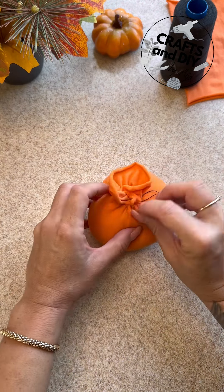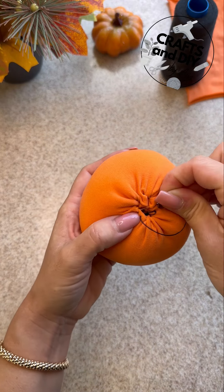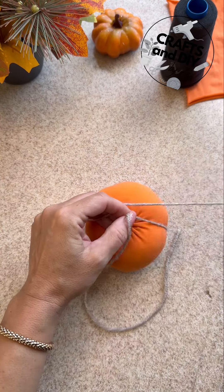Yes, this is a pumpkin! Because it is pumpkin season, and there are so many ways to make pumpkins — I'm obsessed with them. I love fall season; this is my favorite time of the year.